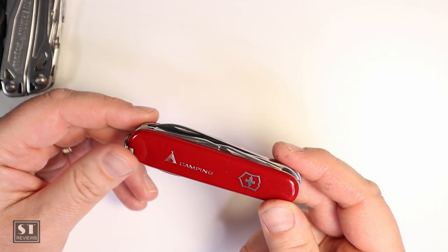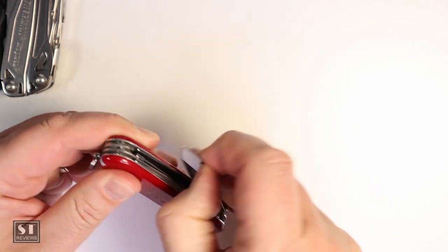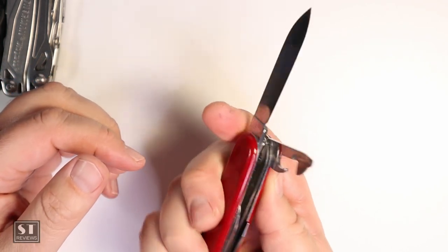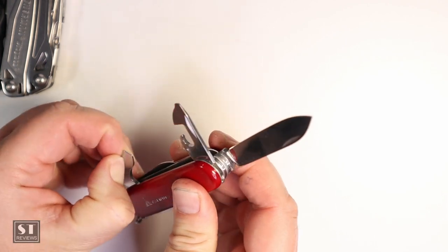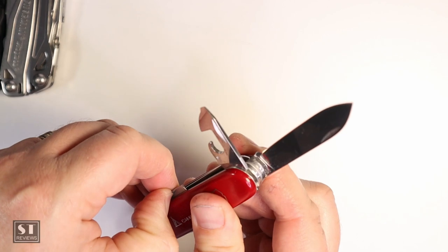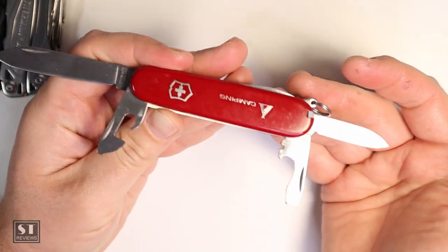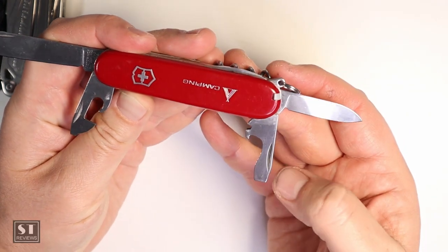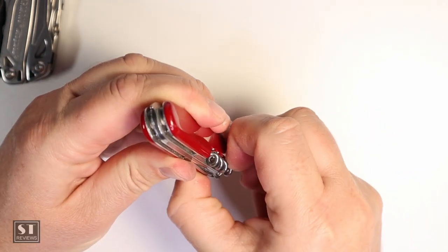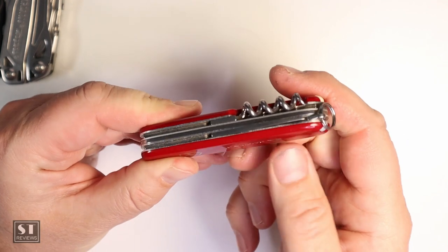It's an essential tool — you can saw wood with it, cut tent ropes on a camping trip, and so forth. It's got 13 functions. Going through them quickly: you've got a large blade, a bottle opener, a can opener, and a smaller blade as well. They've got a very strong mechanism. You've got a can opener, bottle opener, flathead screwdriver, and then there's the corkscrew — this comes in very handy since none of my other multi-tools have it, so this gets used a fair bit when all else fails.